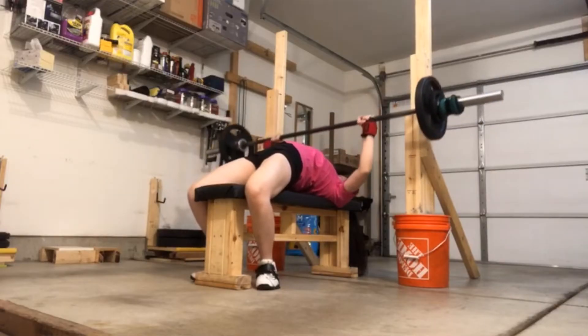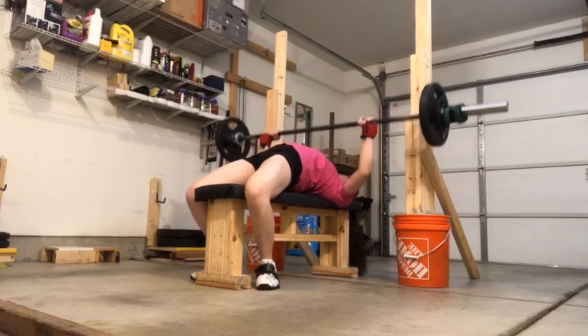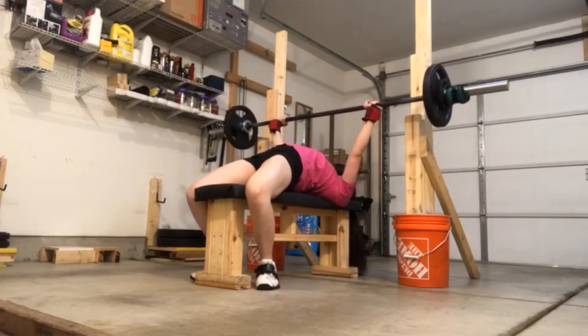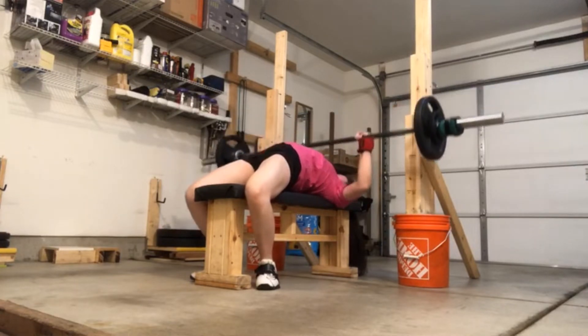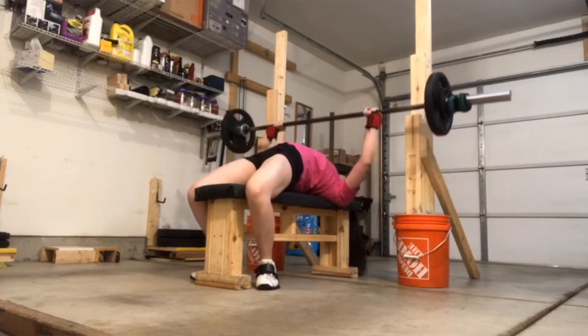The next thing I added in is close grip bench. Close grip bench is just benching with my hands narrower than usual. With close grip bench it's a lot more tricep work, so it's definitely much harder than normal bench, especially for me since I'm used to wide grip benching.